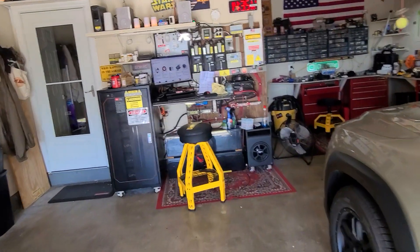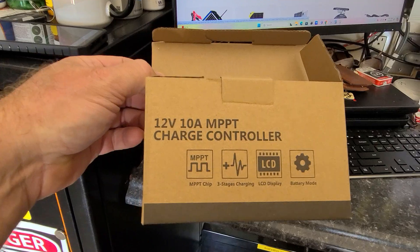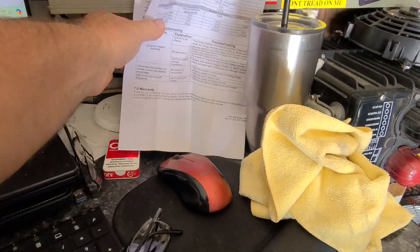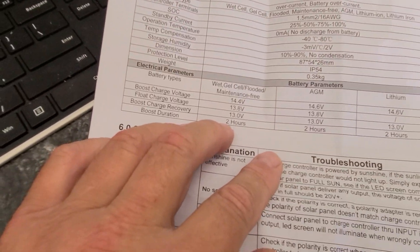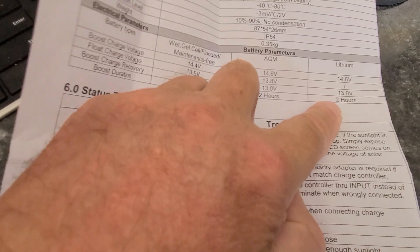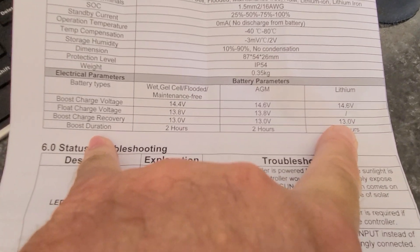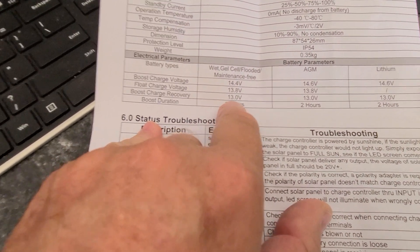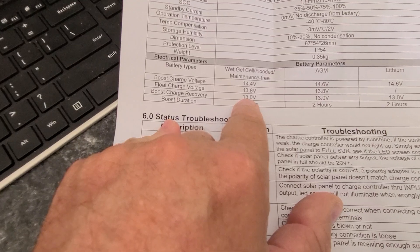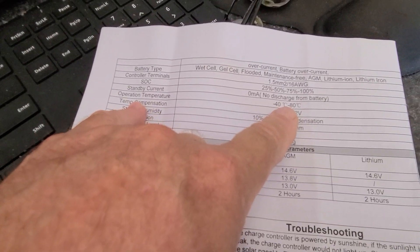It comes in a little box and actually arrived overnight, which is cool. The instruction manual is included. What I found really cool is the charging parameters: it supports regular flooded lead acid, AGM, and lithium. It charges for two hours, then shuts off, and kicks back on when the voltage drops below 13 volts — for all three battery types. That's actually kind of brilliant, because at 13 volts a car battery is pretty much charged.